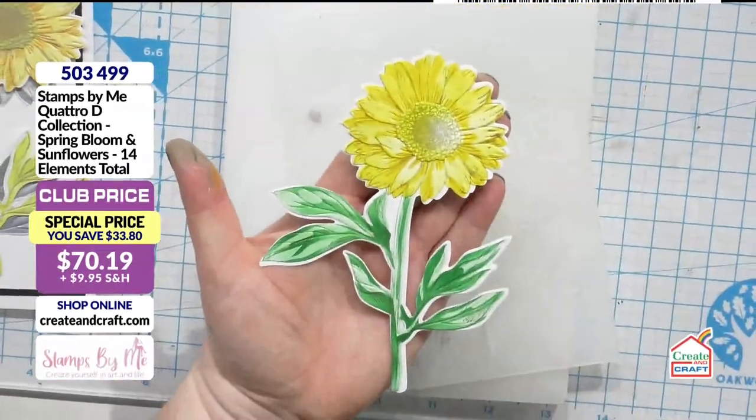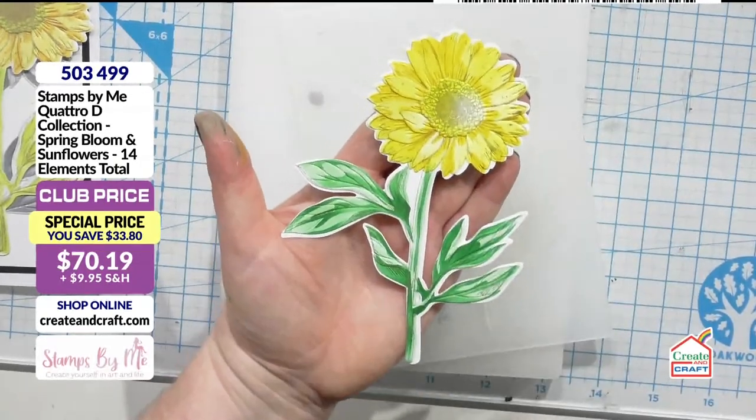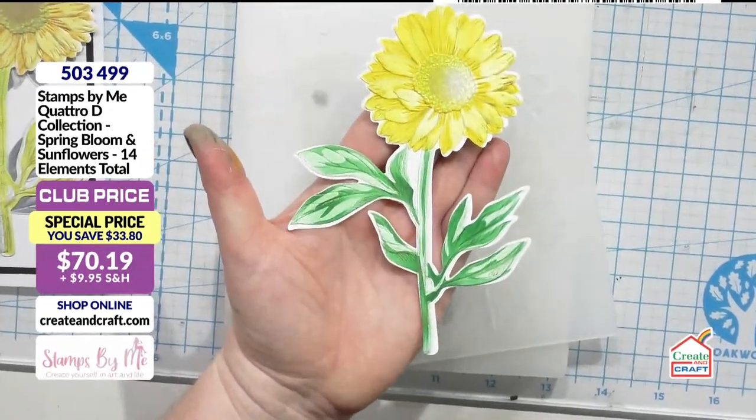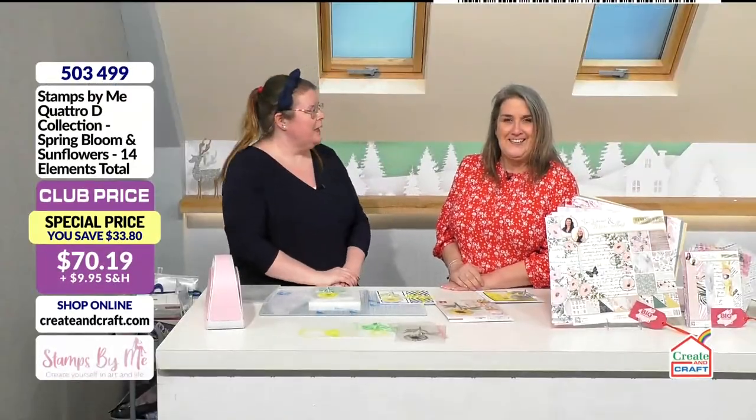You can see the same colors — I love it. I love the fact that this one, you wouldn't necessarily know it, but that is the gold ink we used plus two other ink colors, and yet you still get that beautiful detail and light and shade. So five zero three four nine nine if you fancy getting hold of that.